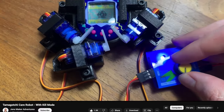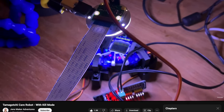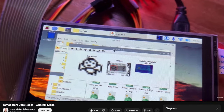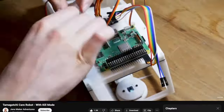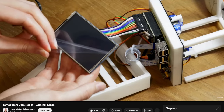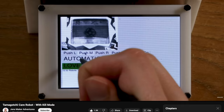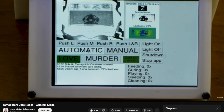Jen's Maker Adventures introduces a Tamagotchi care robot equipped with a kill mode. This device is designed to automate the care of a Tamagotchi, the beloved virtual pet, ensuring it receives optimal care through stages of growth from egg to adulthood. The robot, built without modifying the original Tamagotchi hardware, utilizes servos controlled by a Raspberry Pi to interact with the Tamagotchi, pressing buttons to feed, play with, and care for the virtual pet. The project also incorporates computer vision, enabling the Raspberry Pi to recognize the Tamagotchi's needs and respond accordingly, all showcased through a user-friendly touchscreen interface.